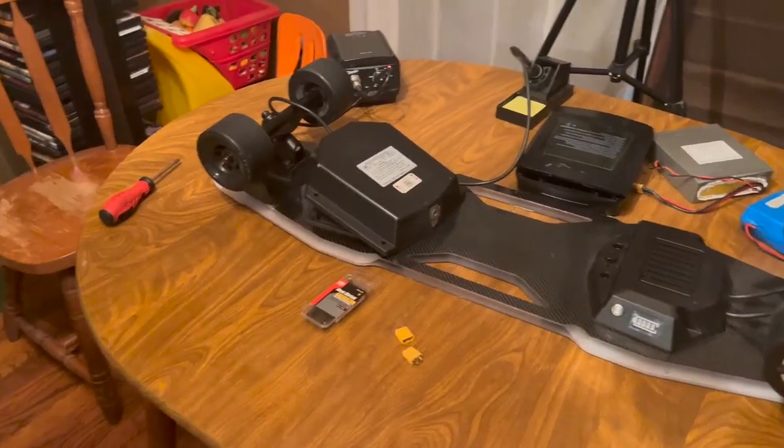What is up guys, Kevin's Legacy here with a new video. Today we'll be repairing an electric skateboard that I bought on Facebook Marketplace for like $70. These are going for $500, so you know how this project goes — I never had one before. Here's the skateboard.